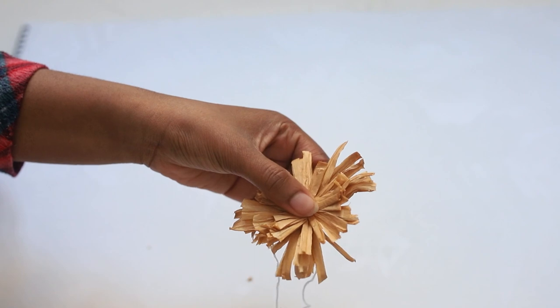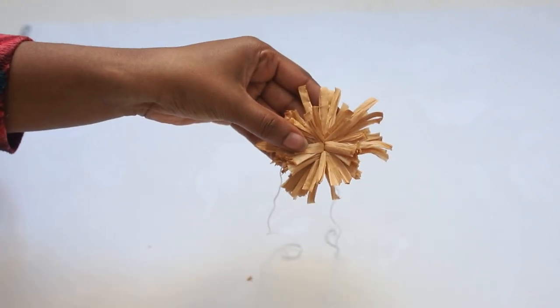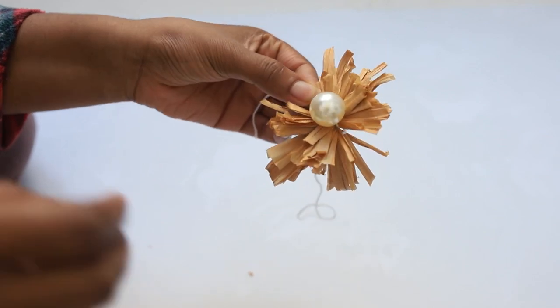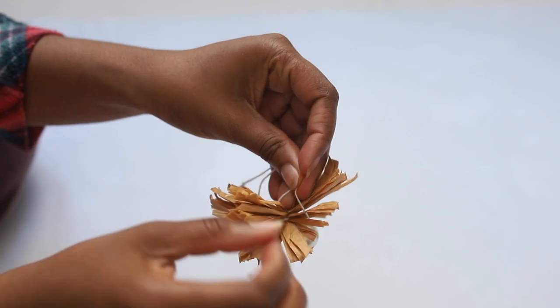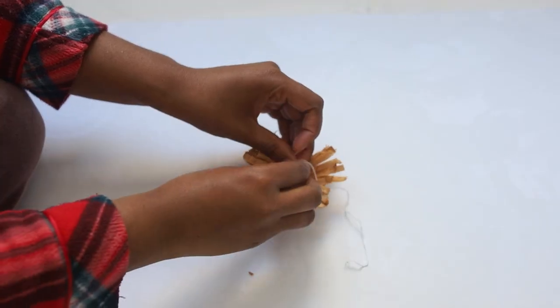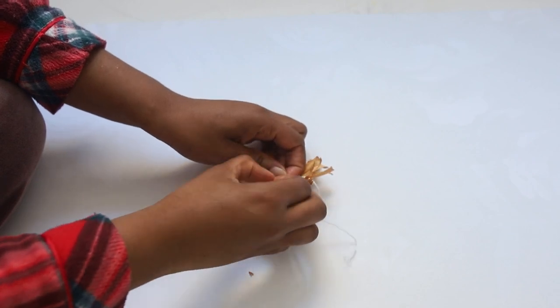As you can see, it is making a flower silhouette. What I did is I added the pearl bead onto my flower just by stringing it onto my string and then tying it to the back so you don't see the string from the front.